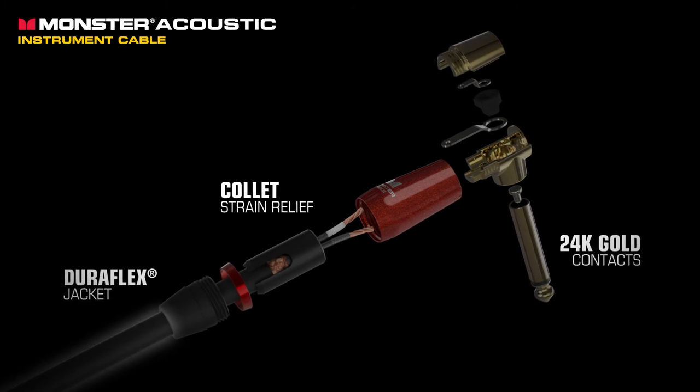It's thick enough to prevent excessive spiral when you move on stage, but thin enough to be comfortable for all players. Although these cables are guaranteed for life, they're designed to never break.